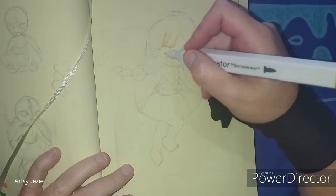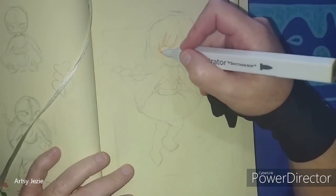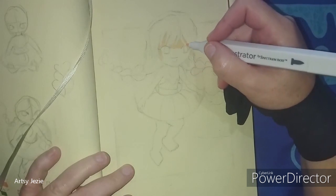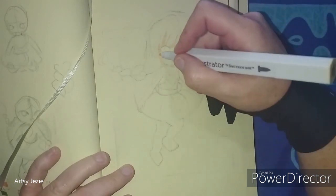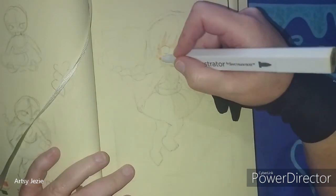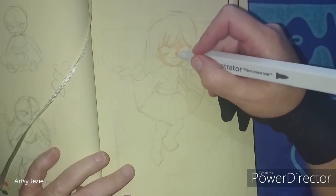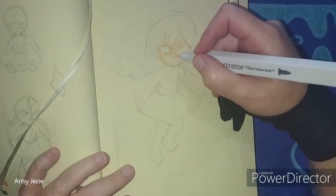I finalized the sketch before I started coloring. On the left you can see the thumbnails — most of the time before starting the final piece I do simple small sketches to decide the pose. I usually do the line art first, but this time I switched things around. The idea was to try and make everything look looser and keep the colors free rather than using the color-within-the-lines approach.